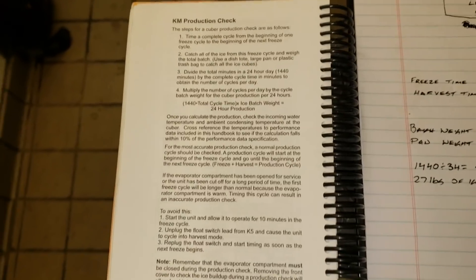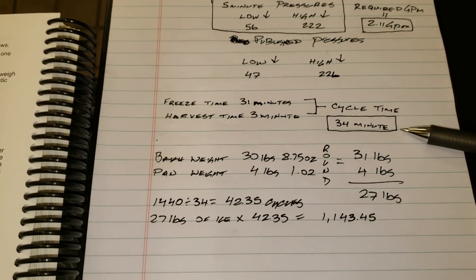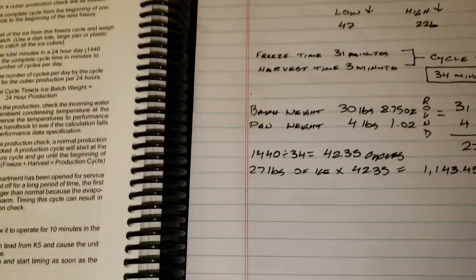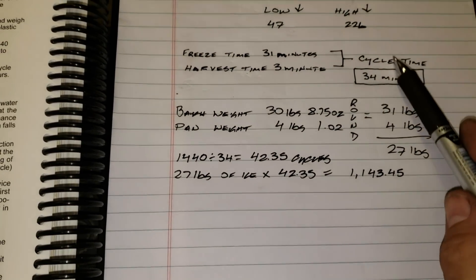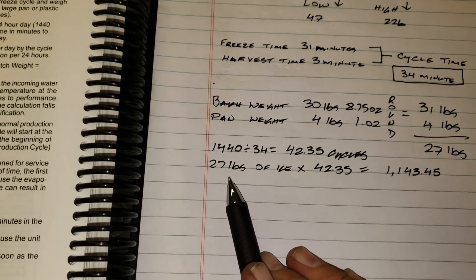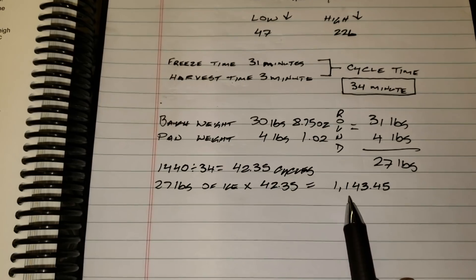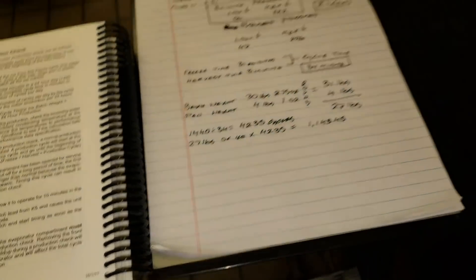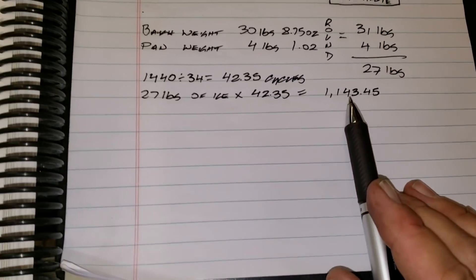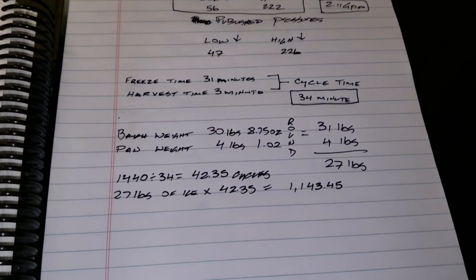The book tells you how to do a production check. Essentially, you take your total cycle time — 34 minutes, that's the harvest plus the freeze — divide 1440 total minutes in a day by 34, which equals 42 cycles per day. Take your batch weight of 27 pounds times 42 cycles per day, and this machine is right now producing 1,143 pounds per day. It is a 1,340-pound machine, rated at 1,340, so it's producing about 1,100 pounds in 24 hours. It doesn't sound horrible, but we do know this machine is low on charge.